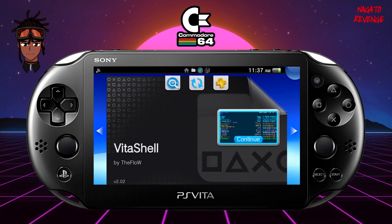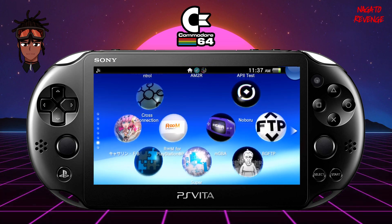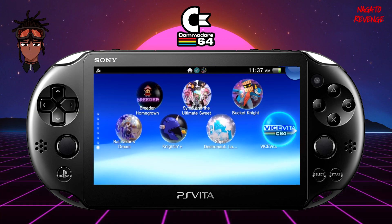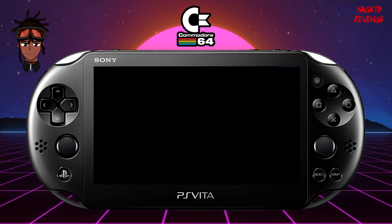Just waiting for it to finish installing. All right, it's fully done. Let's go back into the live area — here is Vice Vita 64. Go ahead and run the homebrew application.